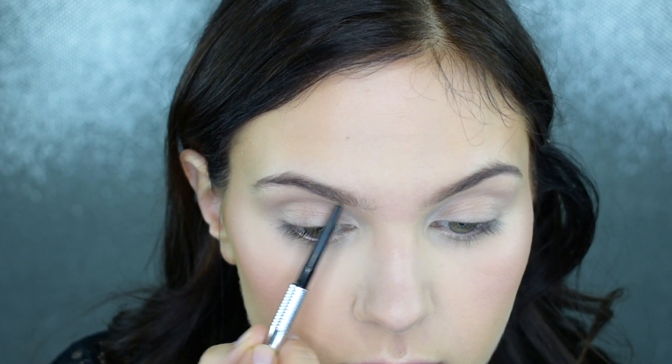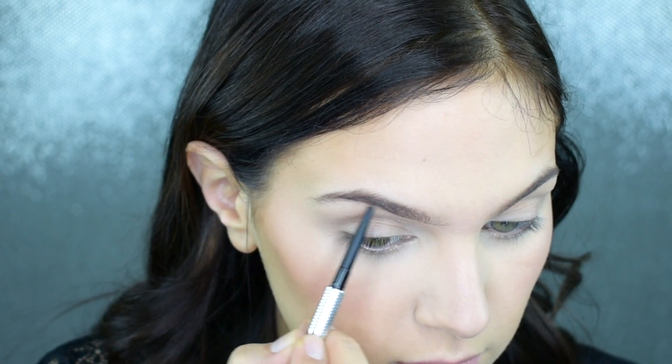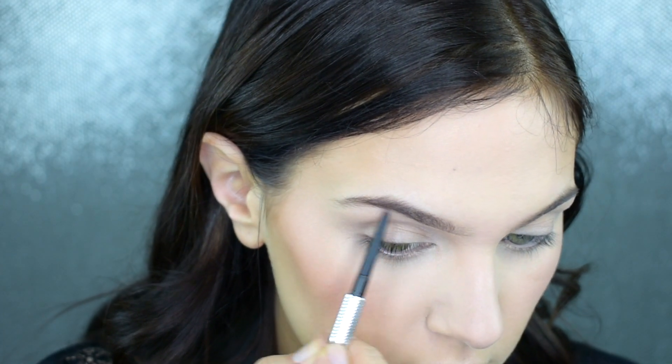Now I'm going to fill in my brows. I'm going to speed through this — I have a tutorial linked down below if you're interested. I'll speed through my brows and then we'll move on to the eyes.